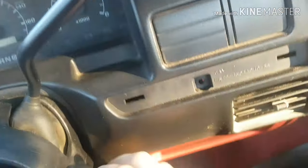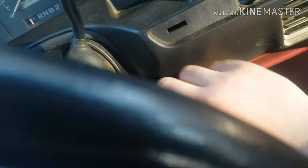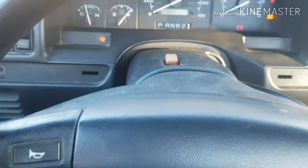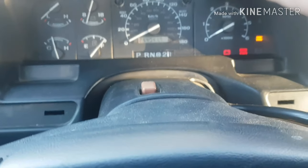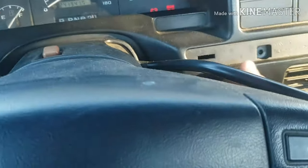Pull those out. Now what you're going to want to do is turn your key to the on position. Put this as far down as you can. Also put your e-brake on so the vehicle doesn't roll anywhere. Then it's just as easy as grabbing the top of this, pulling it back — you just have to play around with it.